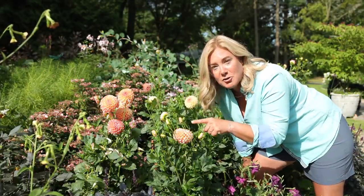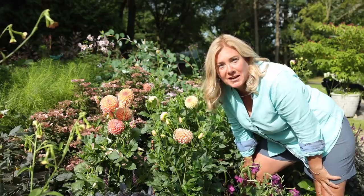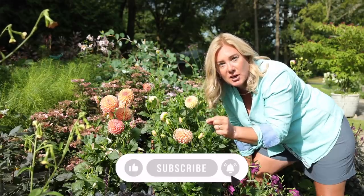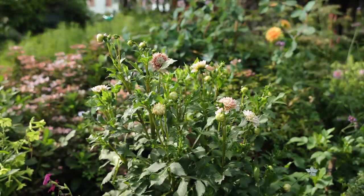Hey gang, if you like what you're seeing and you want to see more about flowers, dahlias, or anything that's happening in the garden, make sure you subscribe — it's completely free. And if you hit the little bell next to it, you should get notifications when I post a new video, if YouTube feels like doing that.